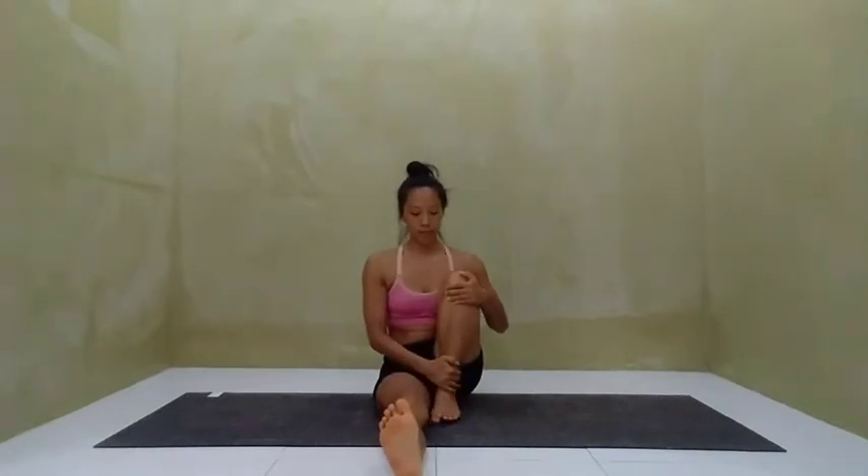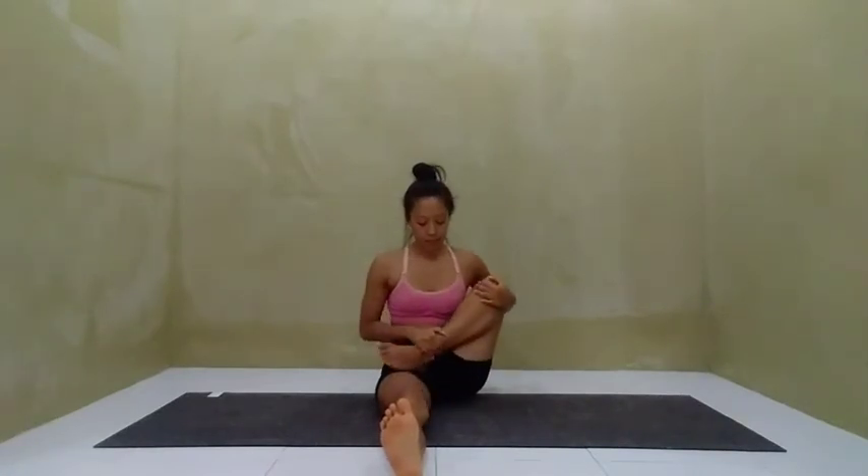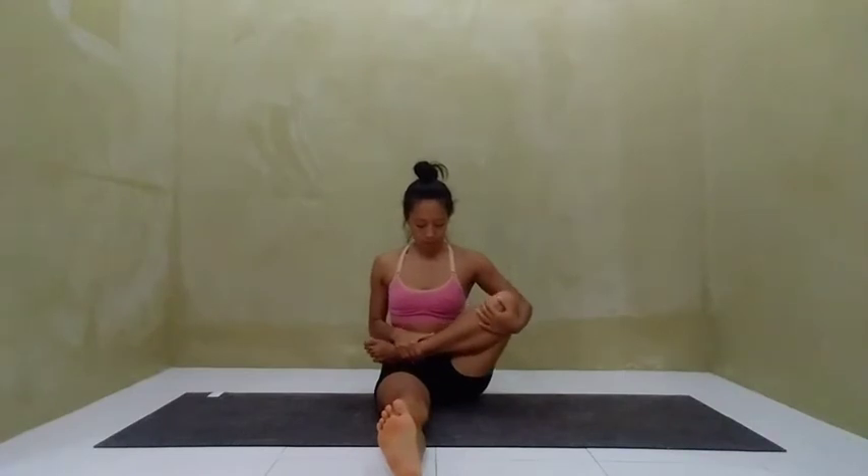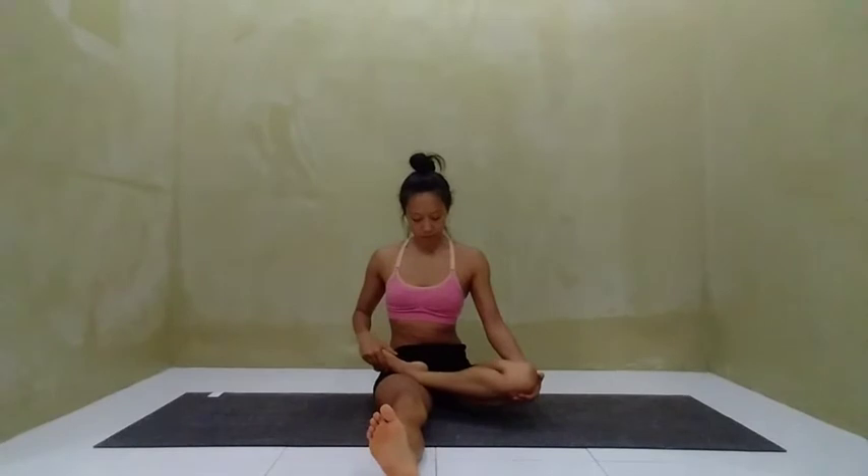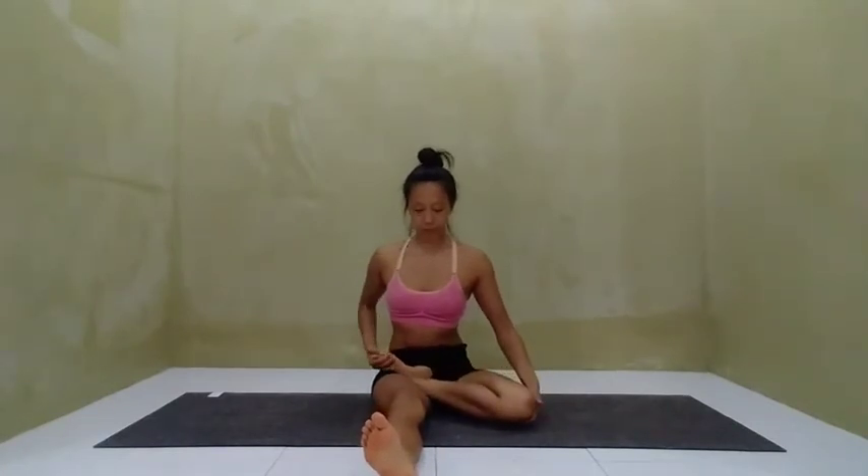Take a deep inhale, draw the leg up into the chest, and on the exhale begin to externally rotate at the thigh, keeping the knee in deep flexion, placing the ankle into the opposite groin.